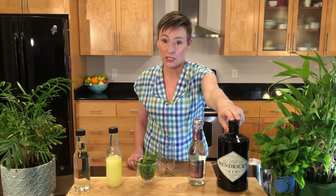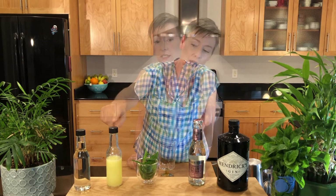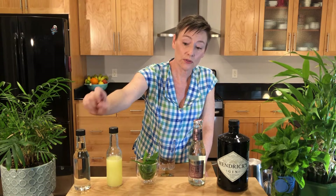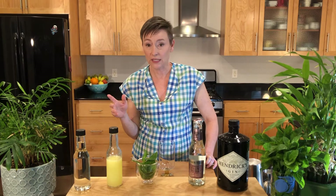South Side Fizz calls for one and a half to two ounces of gin, club soda — I always use Fevertree — three quarters of an ounce of fresh lemon juice, and one ounce of simple syrup. It also calls for mint. The South Side is just a variation of a gin fizz, and that's exactly the variation — just that mint. It calls for eight to ten mint leaves.